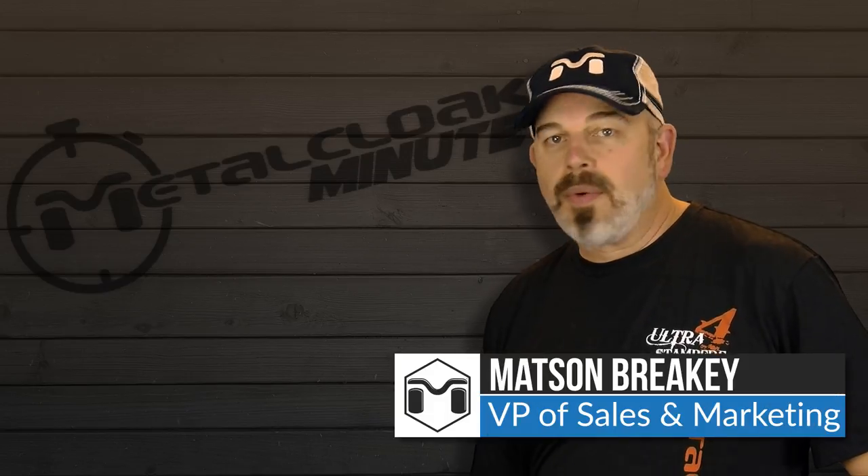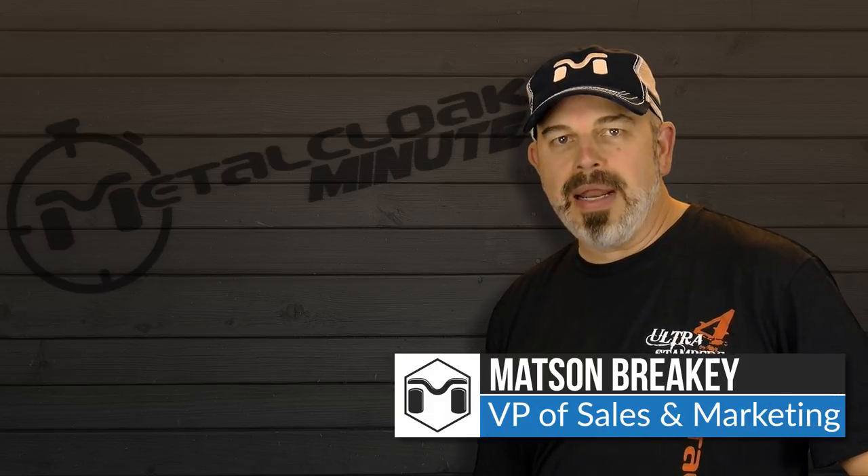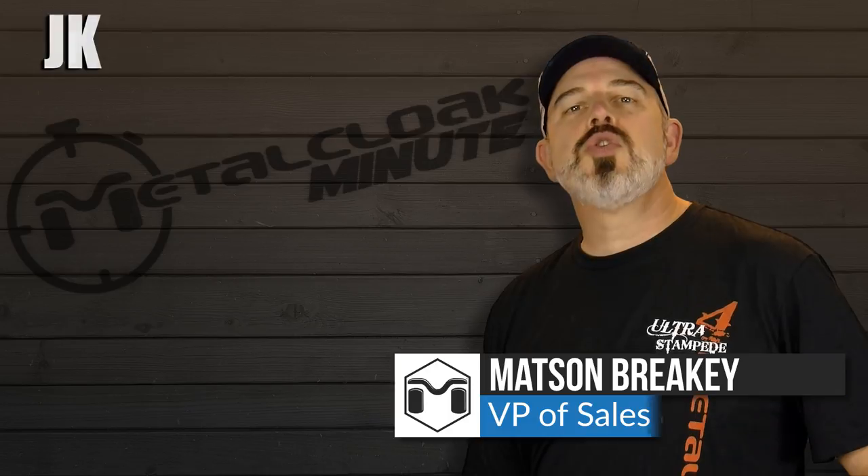Metson here, and it's time for Metal Cloak Minute, where we try to answer your questions in about a minute. Today's topic: choosing your JK suspension.